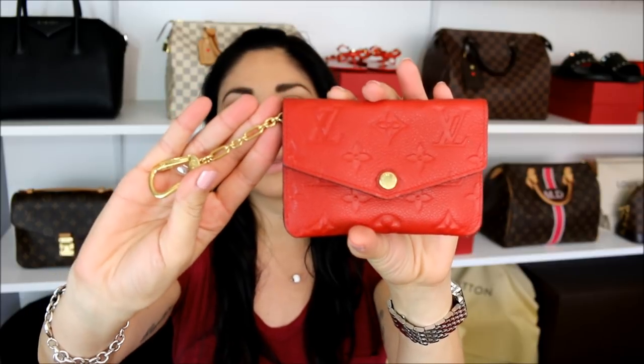Hello everyone, I hope you're all having a fabulous day. Today I want to come on here really quickly and share how I'm going to be removing the chain from the Louis Vuitton empreinte clay. I love this item and I often end up using it as a wallet, but the chain drives me crazy. I already have an empreinte noir one that I removed the chain from, and it was the best decision I ever made.